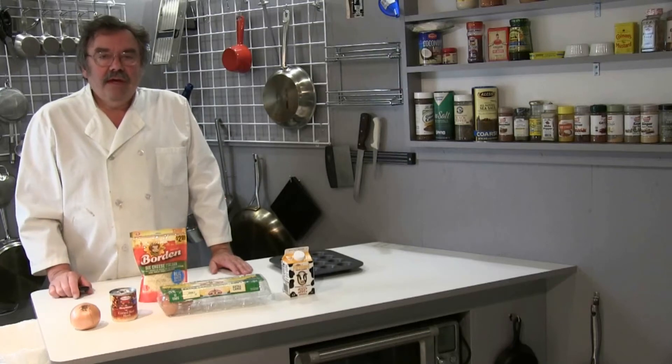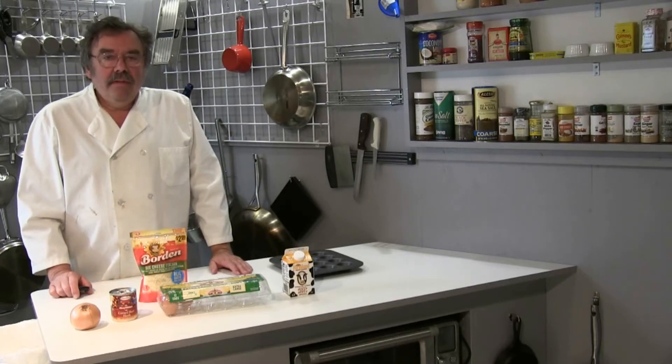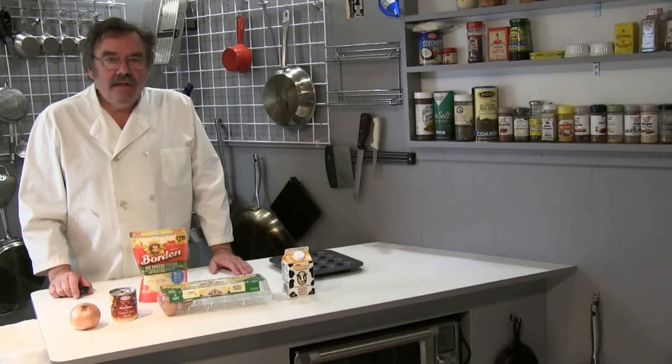Hey fellow foodies, it's Chef Kevin. I'm going to be making mini quiche Lorraine. This is a very old recipe — it dates back to the 13th century.